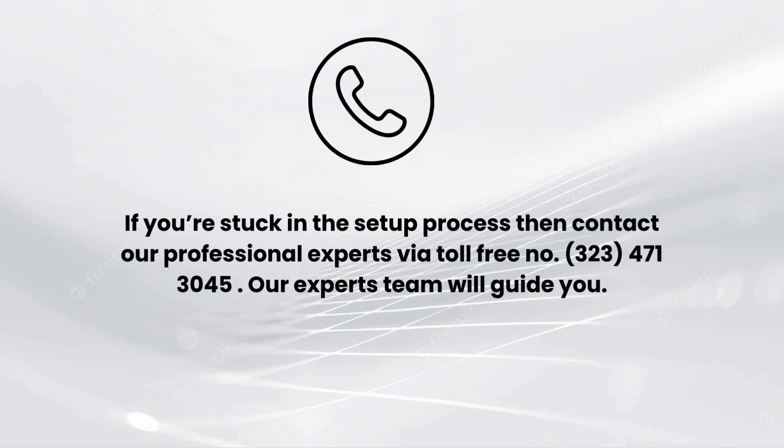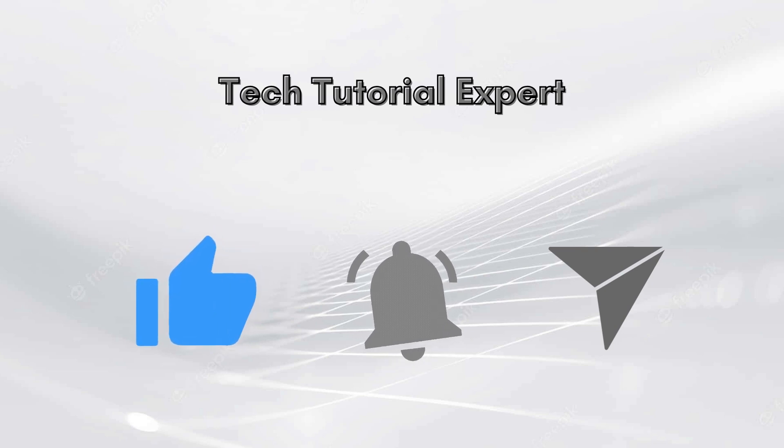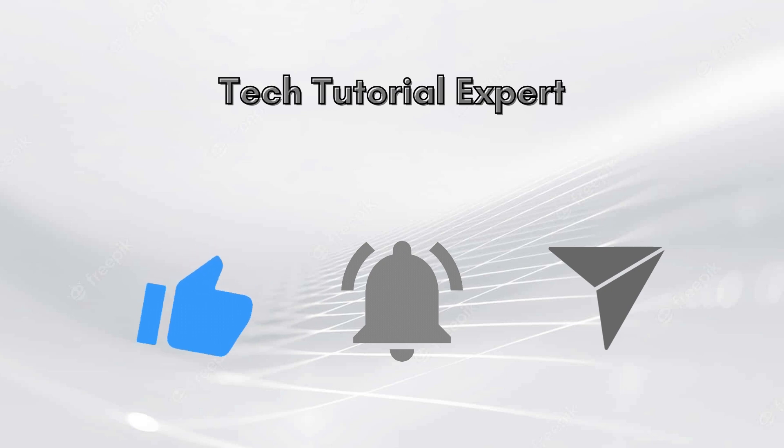I hope you liked this video. If you encounter any issue related to the setup, comment down in the comments section. You can also contact our professional experts via toll-free number 323-471-3045. Our expert team will guide you. Thank you so much for watching — don't forget to like this video and subscribe to our YouTube channel, Tech Tutorial Expert.